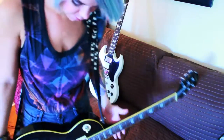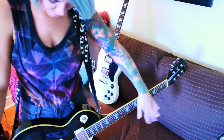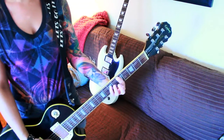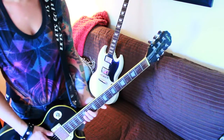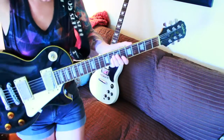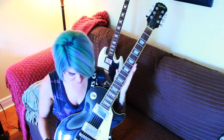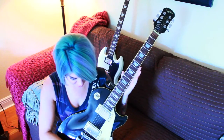This is about the length that I like it at — right at my hips, so I can do my barred chords. I don't like playing it up here; that's ridiculous. Down here is perfect for me. This guitar sounds amazing.